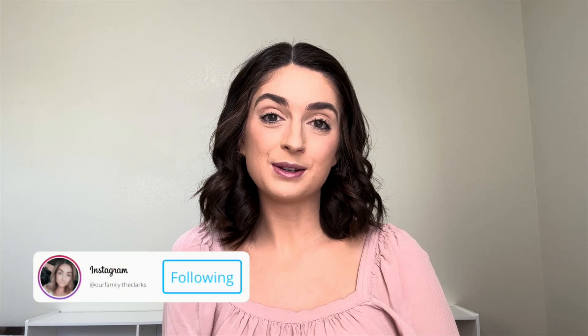Hi guys, welcome back to my channel. If you're new here, my name is Nicole and I have been sharing my journey to conceive here on YouTube for a few years now. I have shared stories through infertility and medicated cycles and also pregnancy loss.